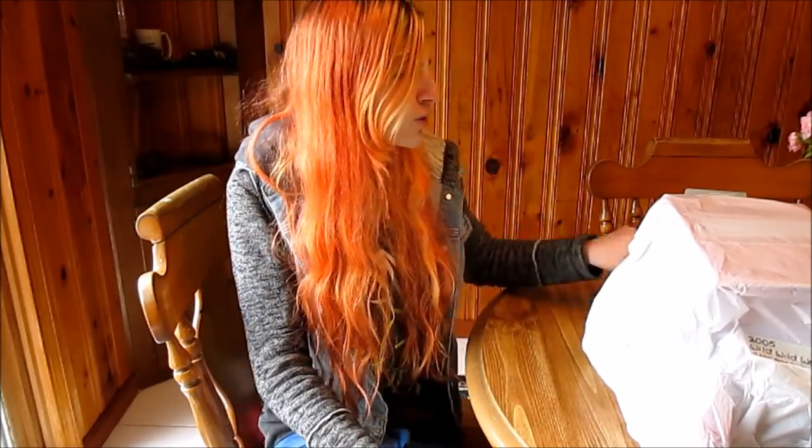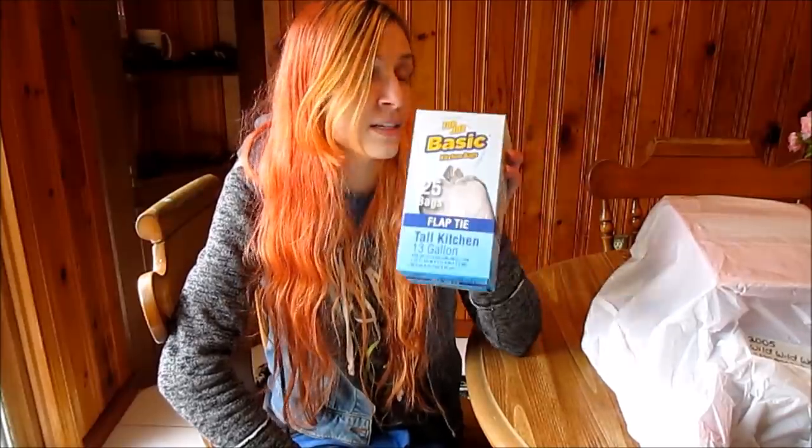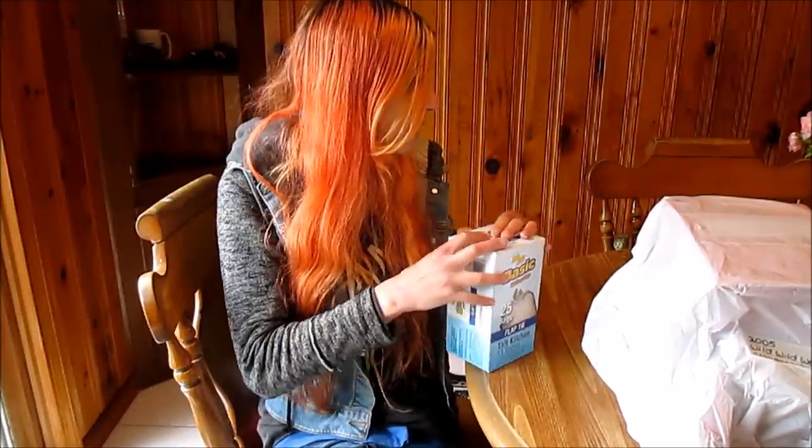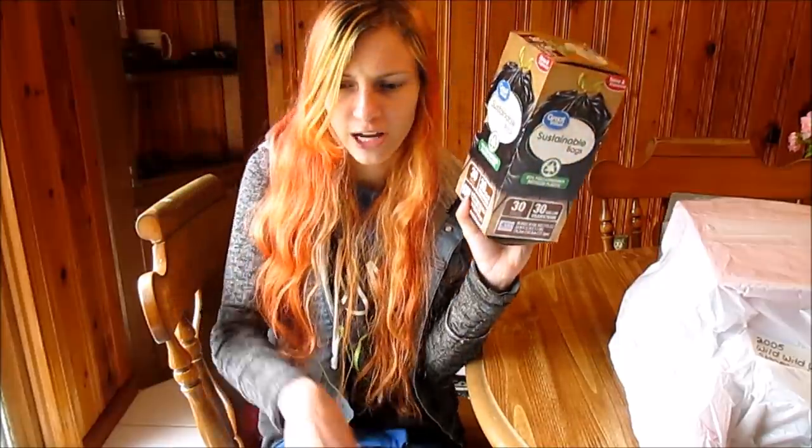There are a few different sizes that work best for certain things. For most average-size Barbie and Bratz cars, the 13-gallon kitchen bags work best. However, some little Volkswagen Bugs or Jeeps that are really tiny — this is even too big, the vehicles swim in it — so you can buy even smaller ones meant for bathroom trash or use grocery plastic bags. For slightly bigger things like certain campers, motorhomes, and RVs — like my Flashback Fever Retro Ride — I use the 30-gallon trash bag. For really big or really awkwardly shaped things you'll probably have to use lawn bags, like yard bags for leaves, because those are really, really big.